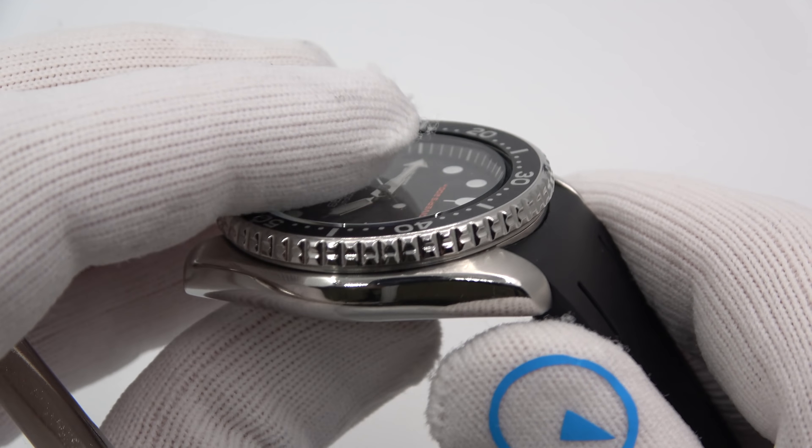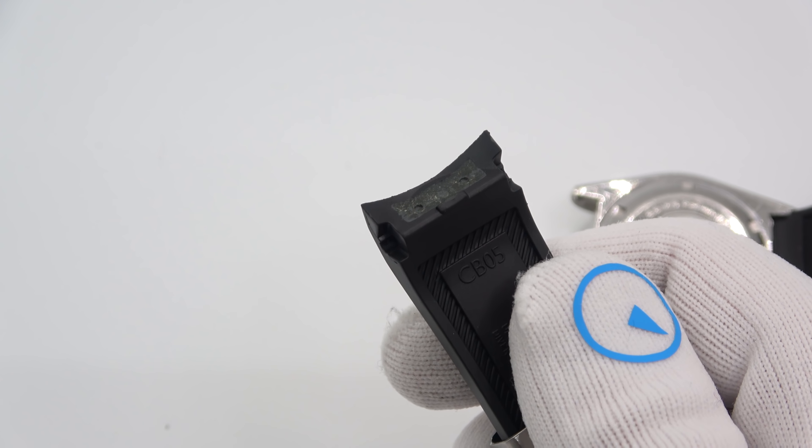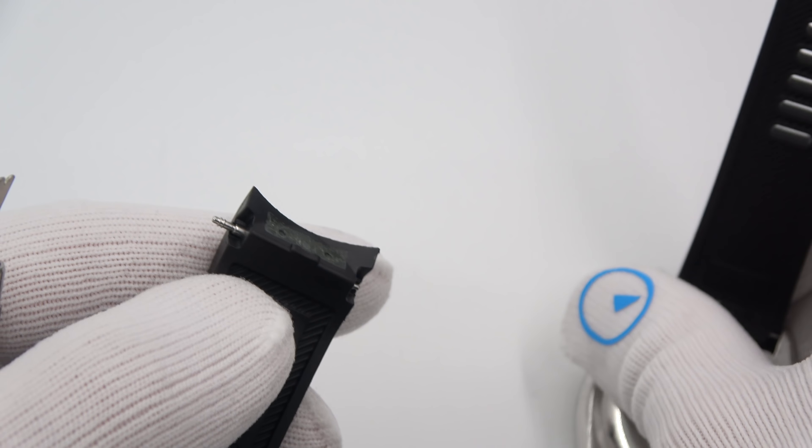There is a little international guarantee card with a serial number on it, and then inside is also a baggie with some spring bars. It really makes a nice impression before you even put the product in your hands.